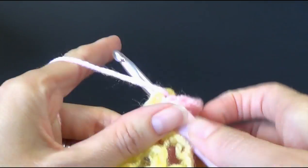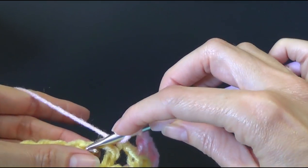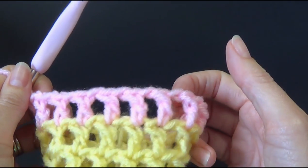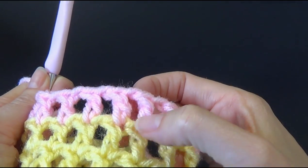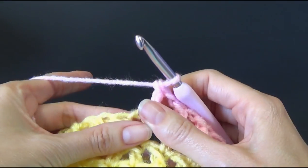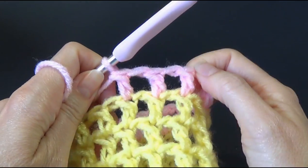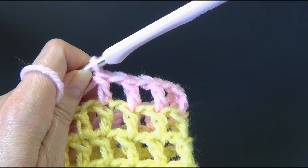I'm going to repeat this all the way around like we have been doing, and we're going to keep going until we get up to round 25. Because on round 26 we're going to do something different. I'm making sure my chain one spaces are there and that looks pretty good. But like I said, this is just a practice piece for me so I'm not worried — it's going to get recycled. I already have my awesome finished blue and spearmint green cowl. So I'm going to do a couple of rounds of the pink and then show you what to do. You will be going up to round 25.